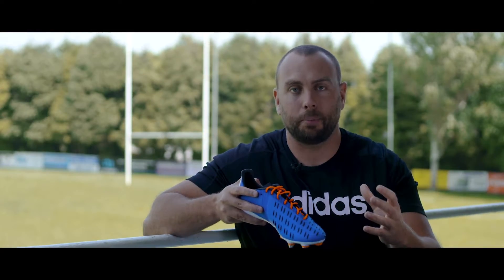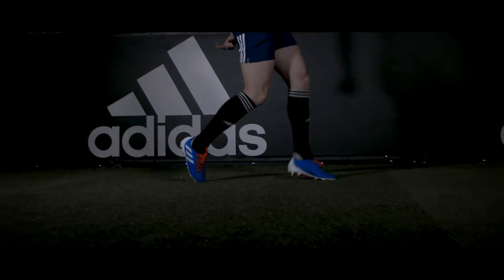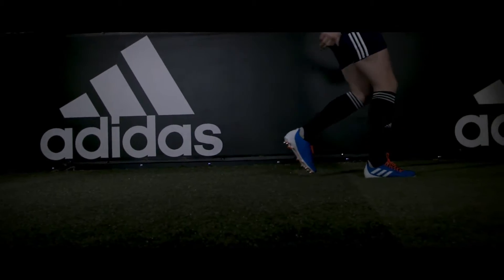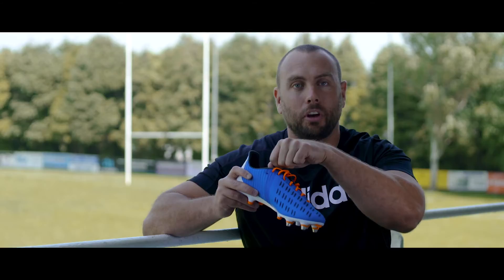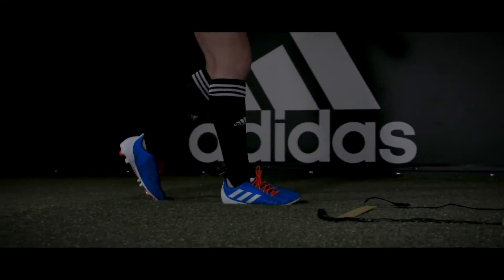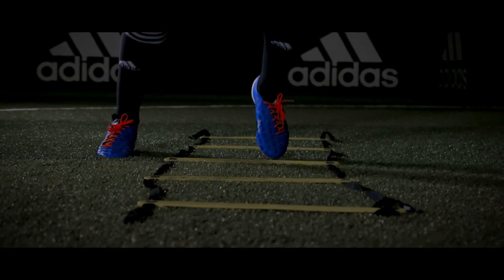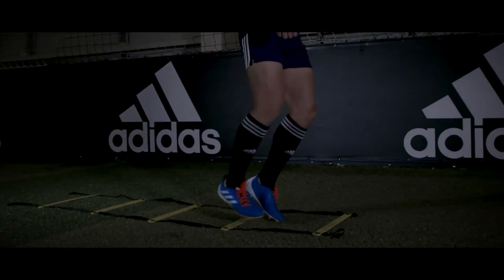Onto your upper, and just like before, you've got your asymmetrical lacing system, just giving you a bigger surface area to strike that ball with. The tongue is free-flowing, so no restrictions there. And although you've got your synthetic on the back, you've got a forefoot made out of leather, which is the first time we've seen this on a rugby Predator in some time.